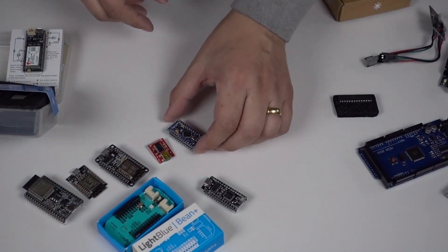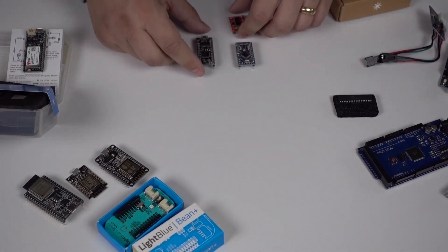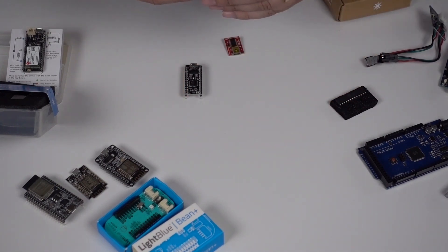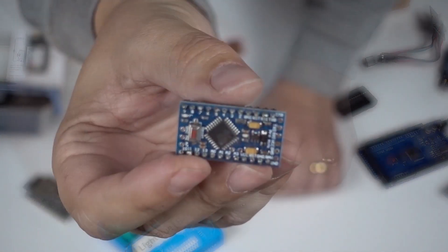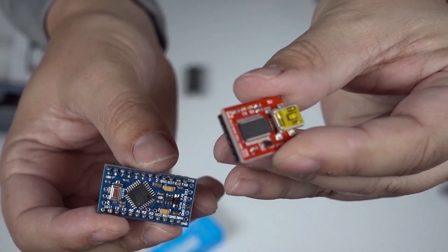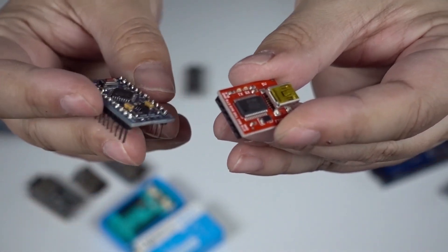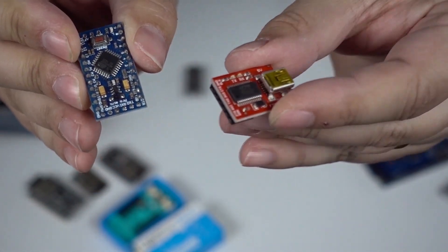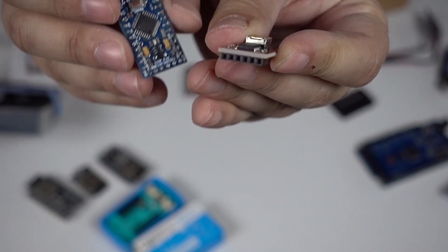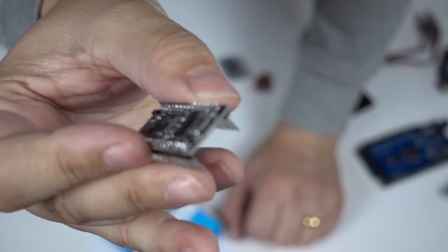What other options are there? These are little guys — you'll see there's no USB on this one. To program it we use an FTDI adapter like this. It's got pins at the end and we wire it up with those pins to program it. The Nano is also small but it does have USB.